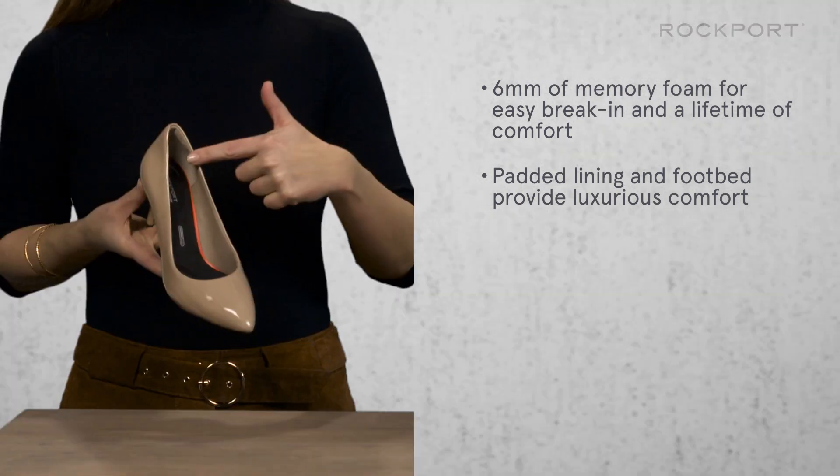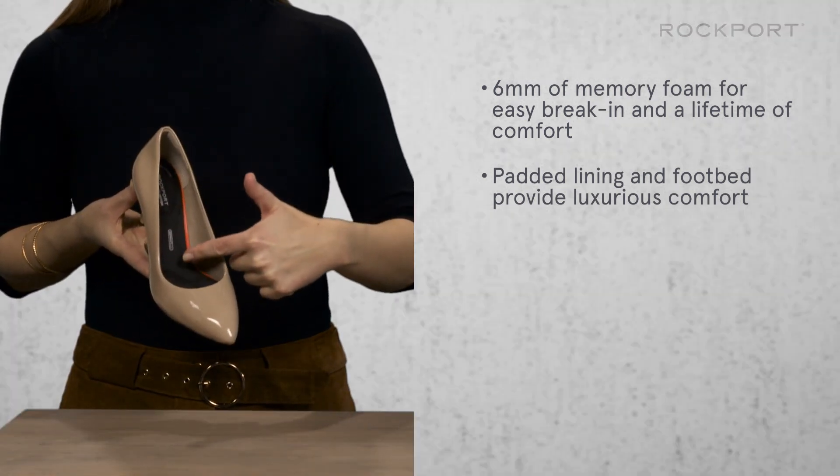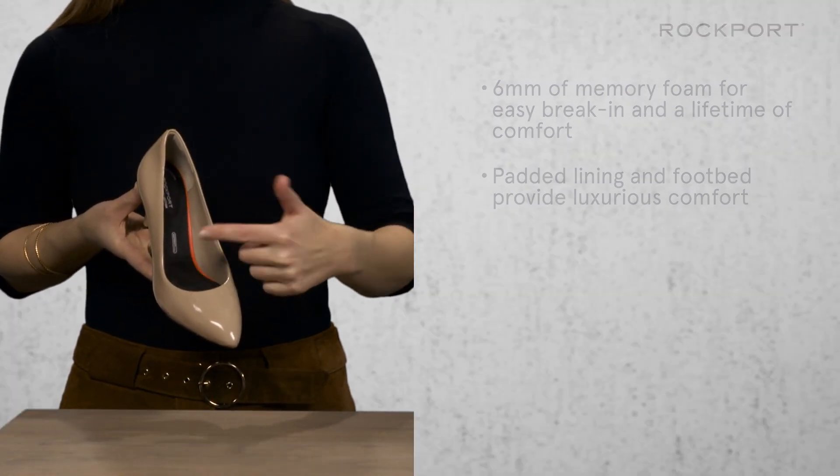Last but not least, it's the extra pad retention foam footbed that creates an amazing comfort experience.